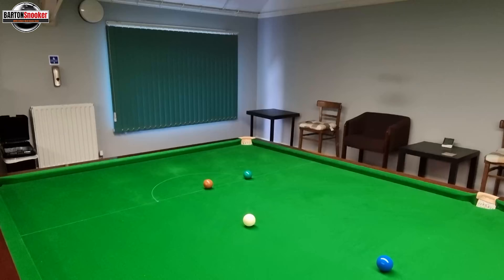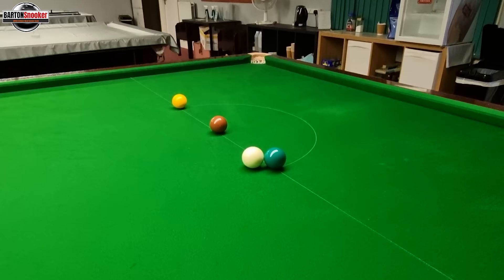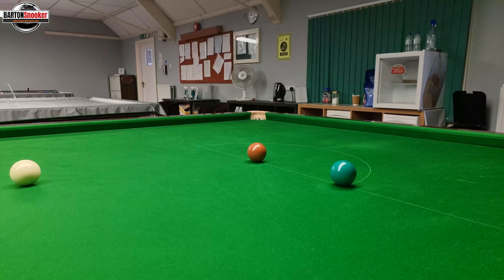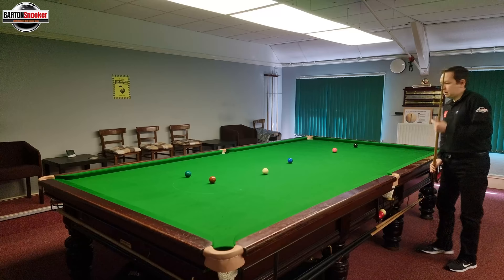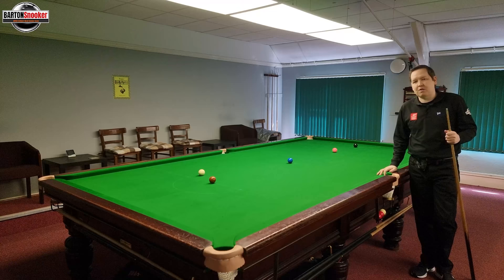You can see here that I've finished dead straight on this green and I need to bring the white back just a little bit so that we've got a shot on that brown to the opposite corner. The first thing to think about is that if we were to play a pure stun shot, the white is actually already just behind that green slightly. So that shows you that we need to bring the white back even less than you might initially think - we probably only want to bring the white back just about one more ball roll.